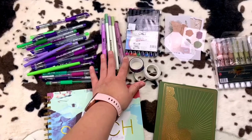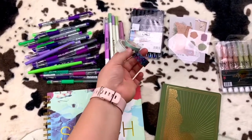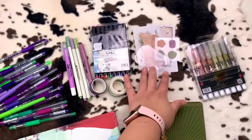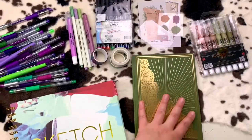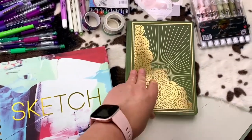I have Mr. Pen pens, I have gel pens, I have Mr. Pen washi tape along with some other washi tapes, more Mr. Pen pens, scrapbook packs, and I have my illuminated scripture journal.